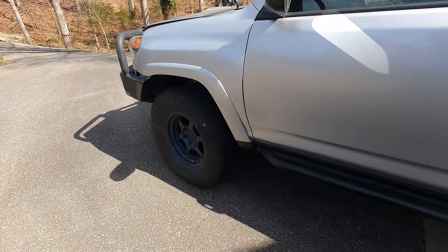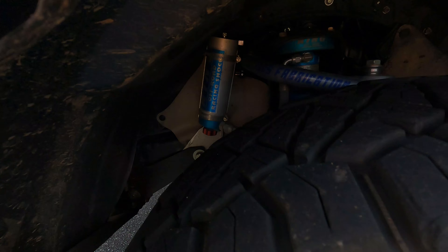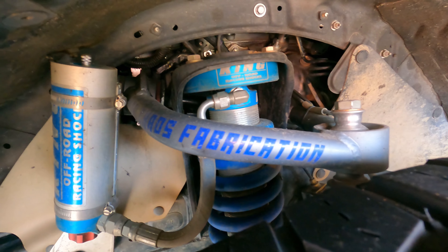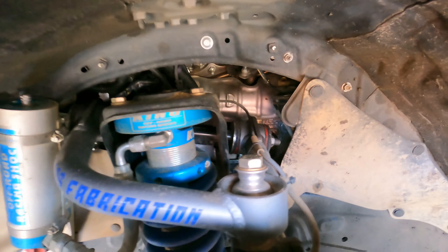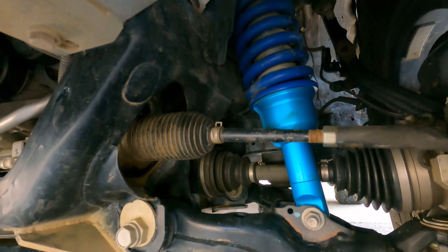Regarding suspension, I am using the King suspension in the front and back with Total Chaos upper control arm and rear lower links. A very nice, clean install — you can see it from this side here.